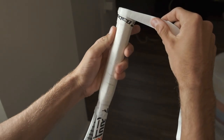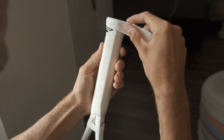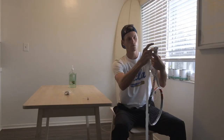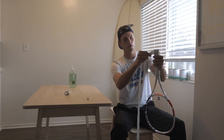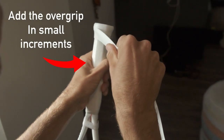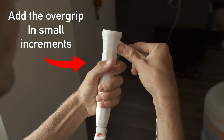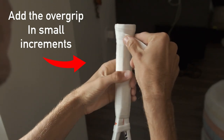What you're going to do is start, go around once all the way on the bottom, and once you get to one full rotation around the grip, you're going to start working your way up, and you're going to keep it consistent the whole way and just work around.